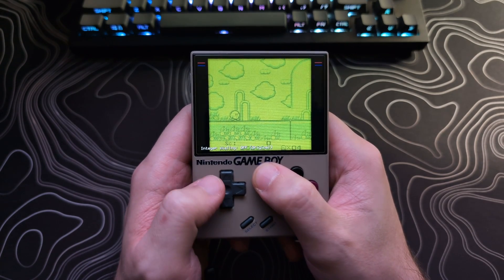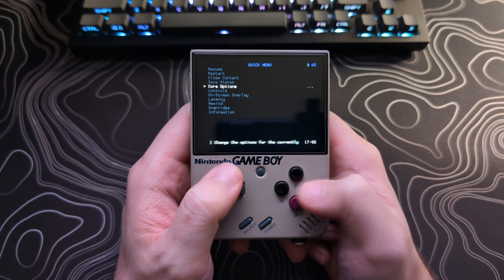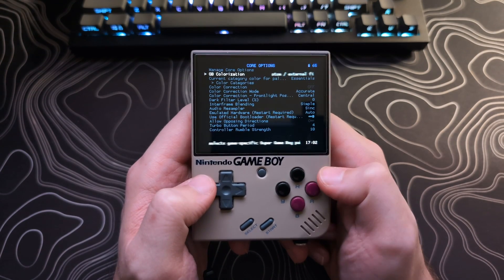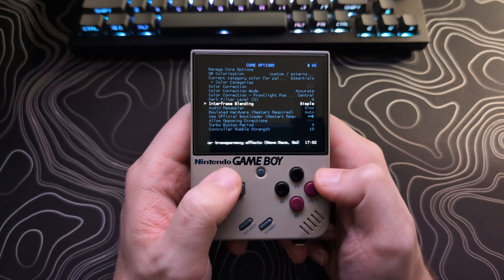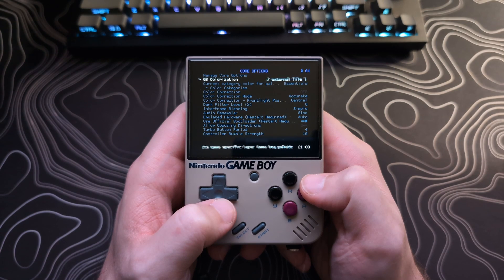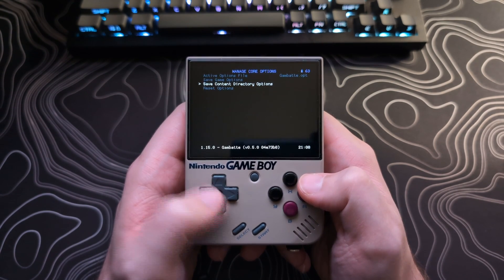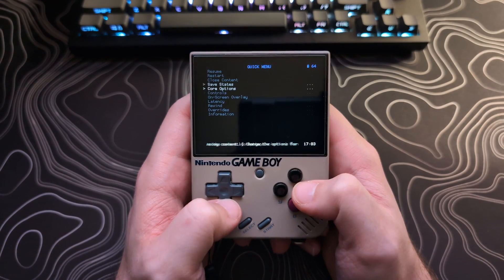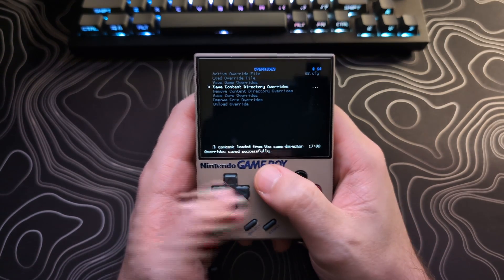Then let's go back into the RetroArch menu, back out to the Quick Menu, and select Core Options. Here we will change the GB colorization to Custom slash External File, as this will make use of that .pal file we added to the BIOS folder. Make sure Interframe Blending is set to Simple. After that, we can save these settings by going to Manage Core Options at the top and selecting Save Content Directory Options. Then back out to the Quick Menu, go to Overrides, and select Save Content Directory Overrides. That is it for Game Boy.